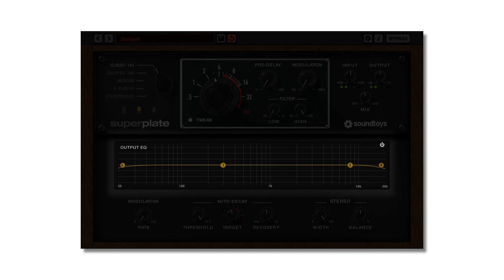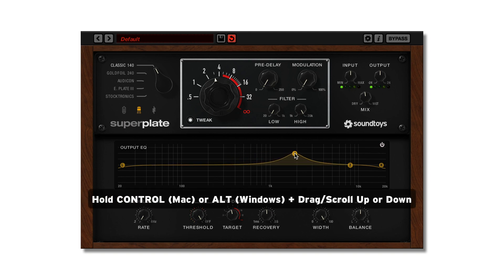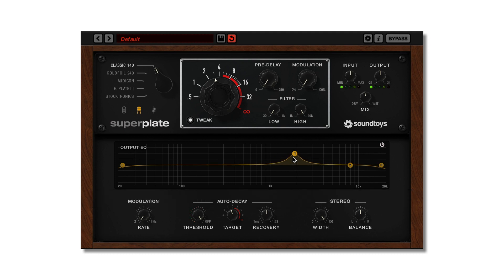The EQ bands have variable gain and Q control. You can set the frequency and gain by simply dragging a band to where you want it. To adjust Q, hold the Control key on Mac and Alt on Windows, and drag or scroll up or down. The Q range is broad and can be tightened down to notch out resonances in reverb tails or opened wider to create wide bands to cut or boost.